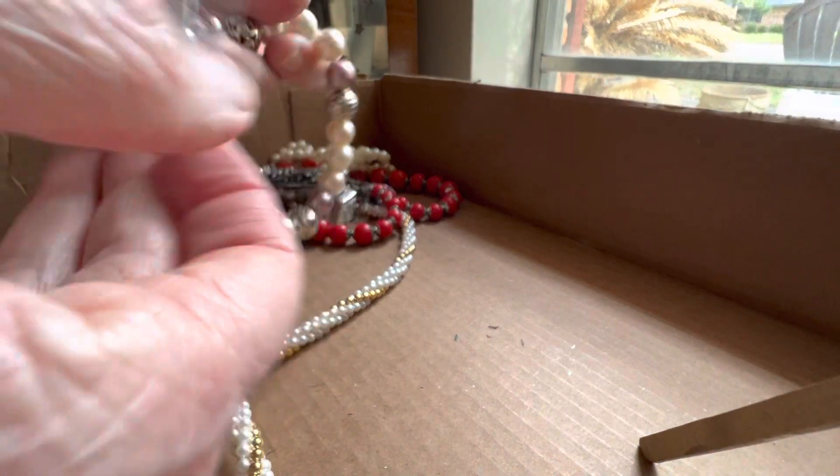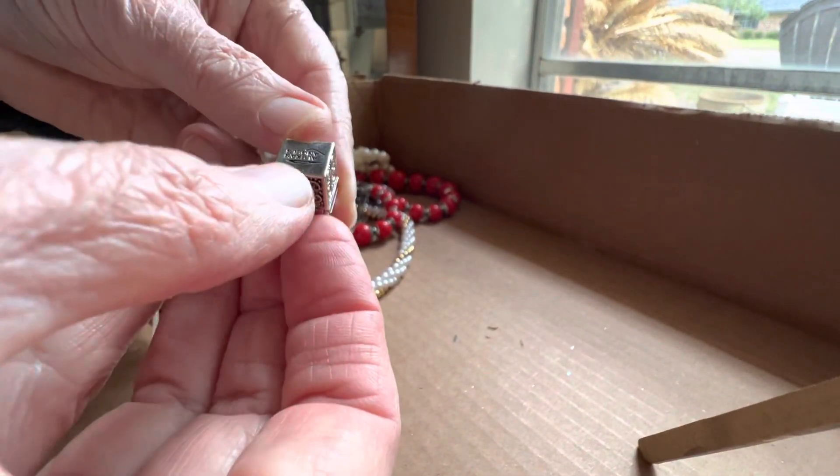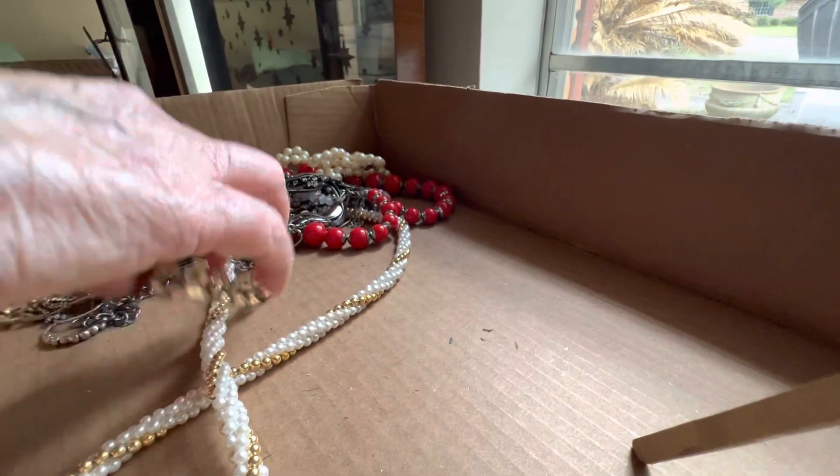Those might be glass. We have two of these — here's this one, three dollars. It opens — a prayer box. Glass beads, three dollars.